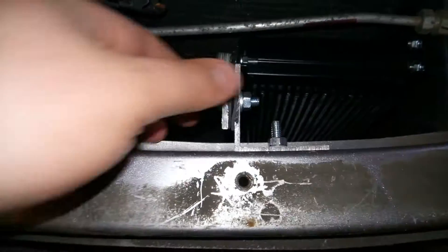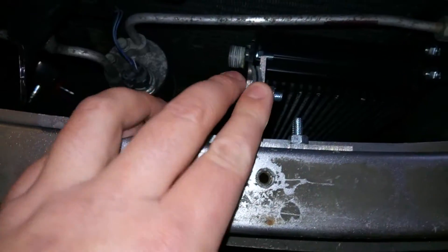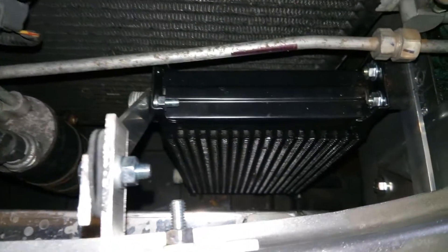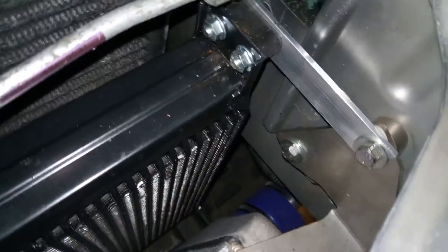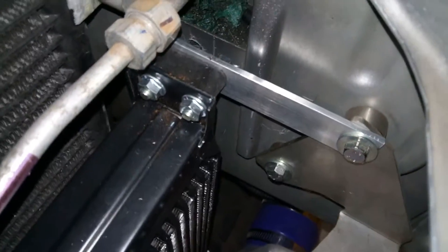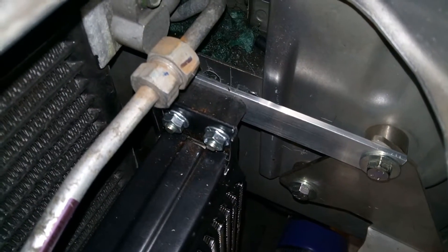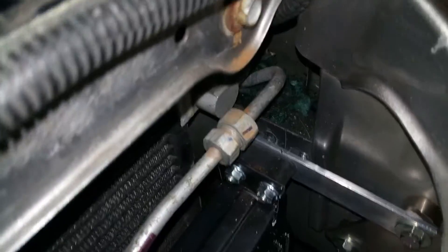I've made a bracket here which has got rubber mounts in between it. It's got a bit of movement and that goes to the top of the oil cooler. On that side there I've made a bracket and a proper MoCool oil cooler mount. That uses one of the intercooler brackets to go across, so that's it mounted at the top.